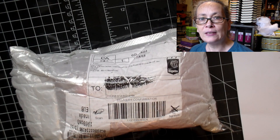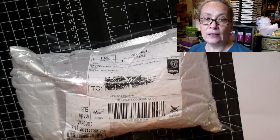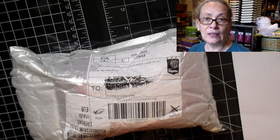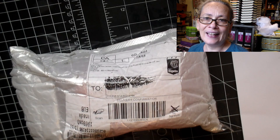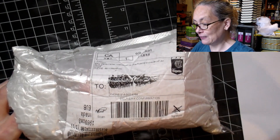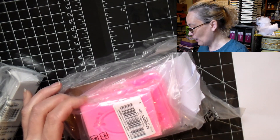All the links to the products will be in the description box below, as well as a coupon code if you're interested in some of the products. There's also a link if you do YouTube videos and you're interested in maybe having a collaboration with them — you can click that link and reach them. So let's get into this package because I'm super anxious to see this stuff because it should be pretty awesome.